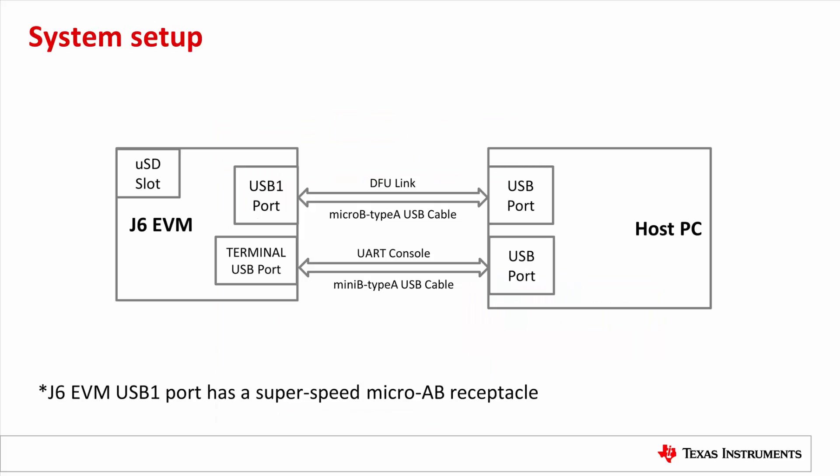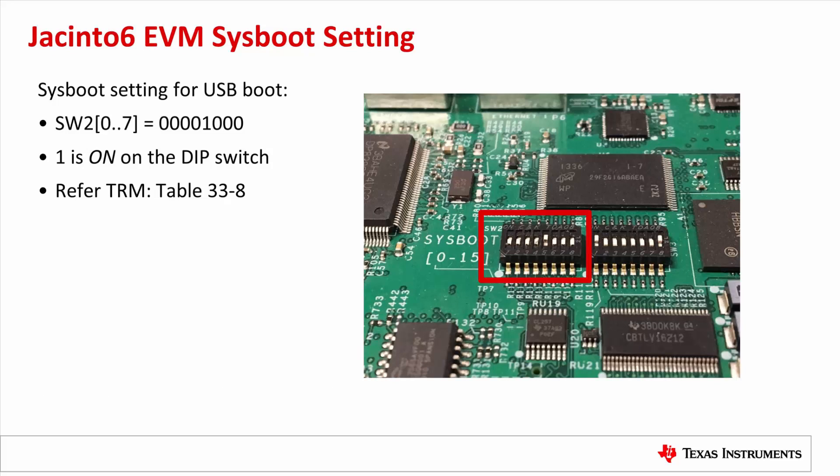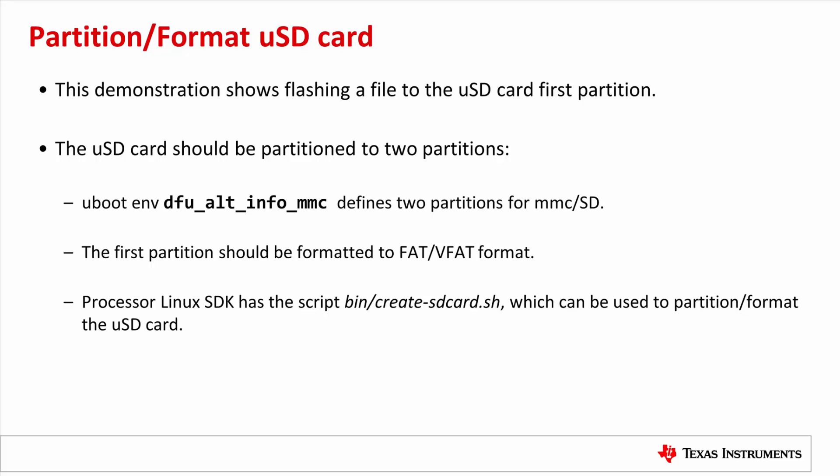We need two USB connections between the Jacinto 6 EVM and the Linux host PC: one for the board UART console and one for the DFU communication. To use USB peripheral boot mode, set the DIP switches SW2 as shown in the picture. The Sysboot setting is explained in the AM57X Technical Reference Manual table 33-8. This demo shows flashing a file to the micro SD card first partition. The SD card should be partitioned into two partitions, as required by the UBoot DFU alt-setting info for MMC. The first partition should be formatted as FAT/VFAT. The Processor Linux SDK includes the script bin/create-sdcard.sh as a reference for partitioning.